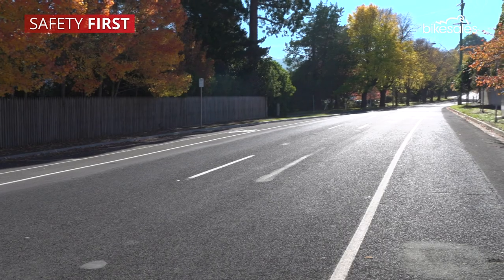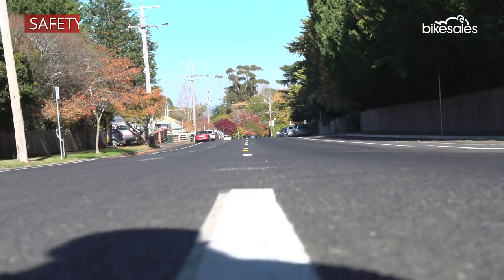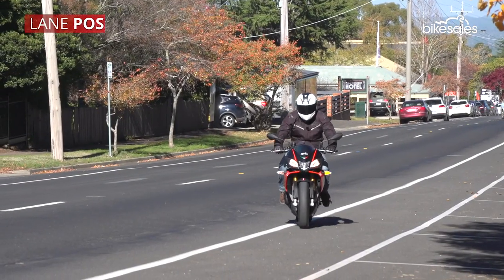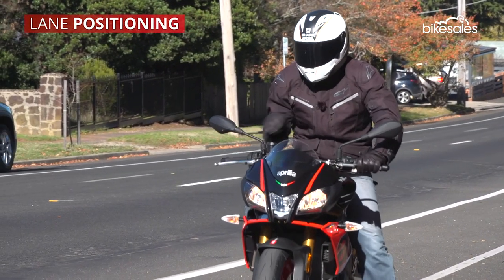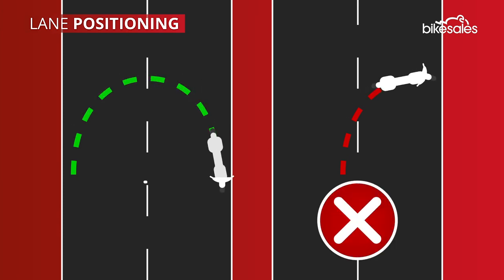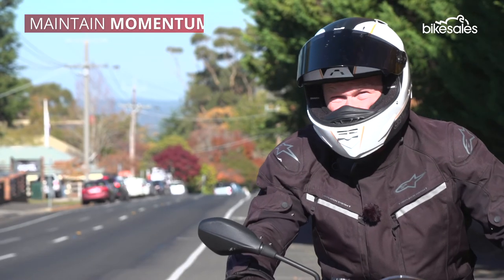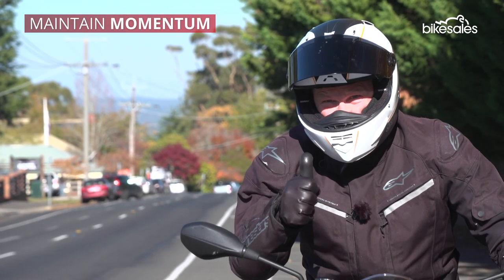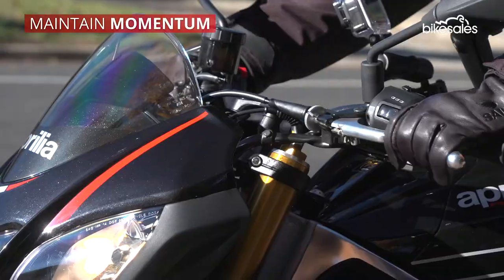Firstly, pick your position and never attempt a u-turn on a blind corner or in an unsafe environment. When pulling up to a stop, position yourself safely on the left hand side of the lane, giving you the most width to perform the u-turn. When safe to do so, take off in first gear using the same clutch and throttle inputs as you normally would to maintain momentum and avoid stalling.